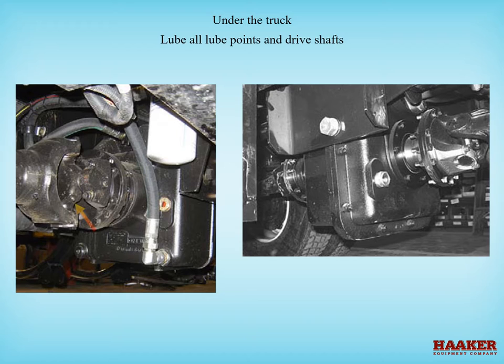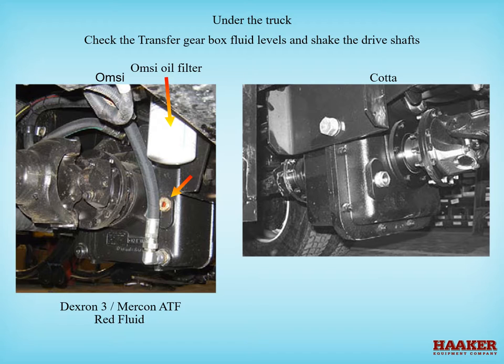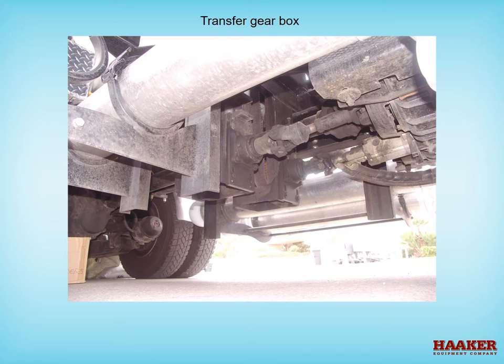Lube all lube points and drive shafts. Check the transfer gearbox fluids and shake the drive shafts looking for excessive play in the universal joints and the input or output bearings. There are different manufacturers of transfer gearboxes — follow your manufacturer's recommendations for the type of fluid used. The OMSI transfer gearbox has a filter and uses Dexron 3 or Mercon automatic transmission fluid. The Kata transfer gearbox has no filter and uses 80W-90 gear oil. Check lube points and fittings for the transfer gearbox as shown.